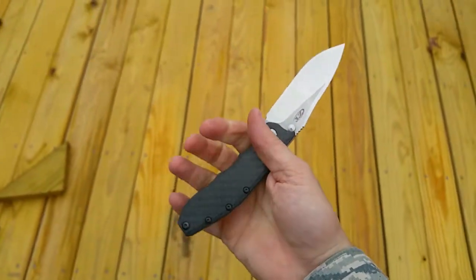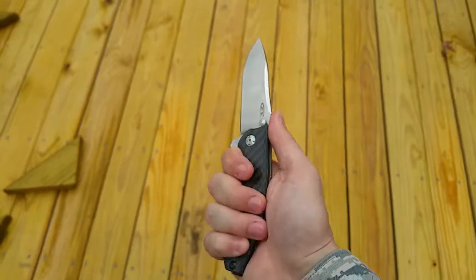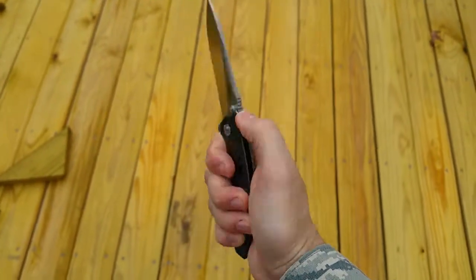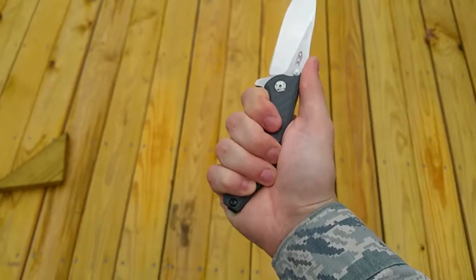The ergos are great. Each indent right here lines up with my fingers, and they're just great ergos. The jimping on the thumb is really good — it's not too aggressive, but it's there.